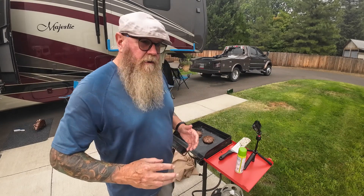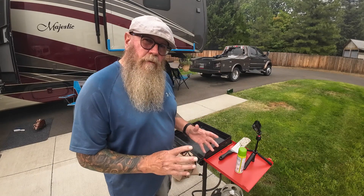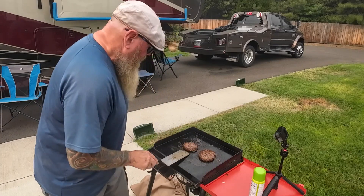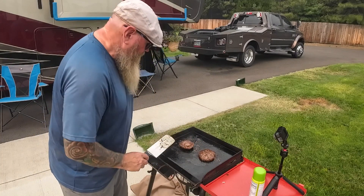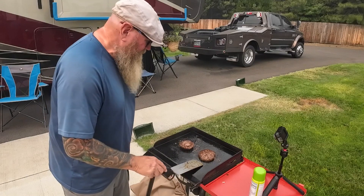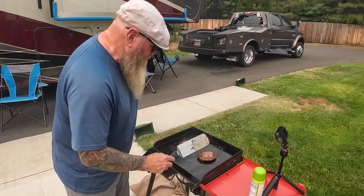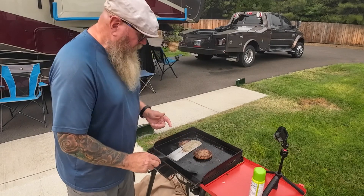We're now six minutes into this side, so that's a total of eleven to twelve minutes. I like to give them one more quick flip to check the other side. This is the Sam's burger — that looks good. This is the Costco burger — they both look good.